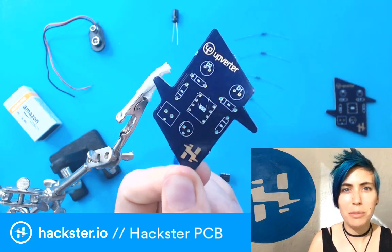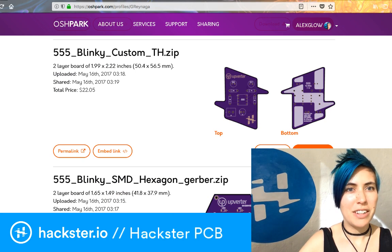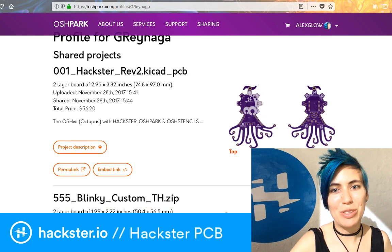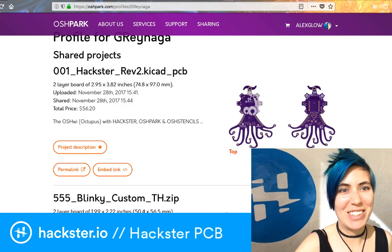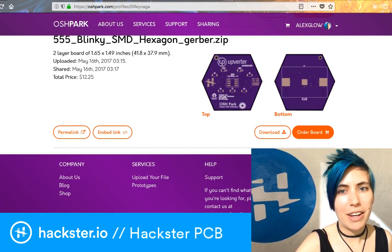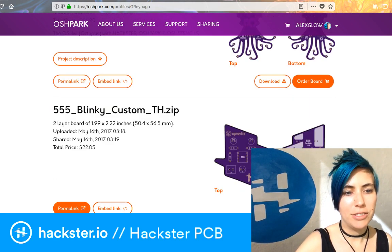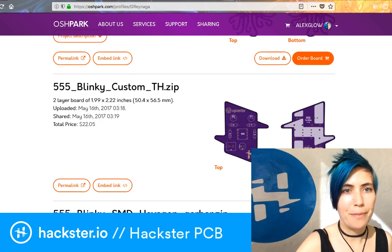This is available on OSH Park. Here's Gustavo's page — it's Jirei Naga on OSH Park. He created the famous OSH Park octopus badge for us as well. We have the 555 Blinky — that's the through-hole version. We also have a hexagon version that's surface mount. You can order those on OSH Park. Check out the links here and you can just order the board right there.